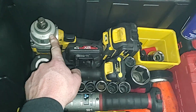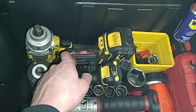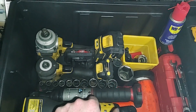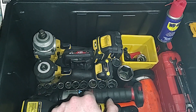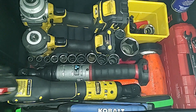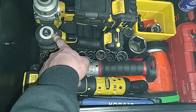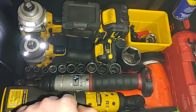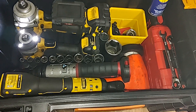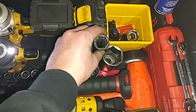Back here I have the DeWalt mid-torque — not the new one, it's the Honey Badger, so the 894. Plenty of power for emergencies; it'll do the lug nuts. I also have an extra Mac battery for the DeWalt or Mac ratchet, or the 3/8 impact. I keep an inch and a half impact socket — that seems to be a common larger SAE size — and a 21 millimeter impact socket from Grain Pneumatic for my lug nuts.